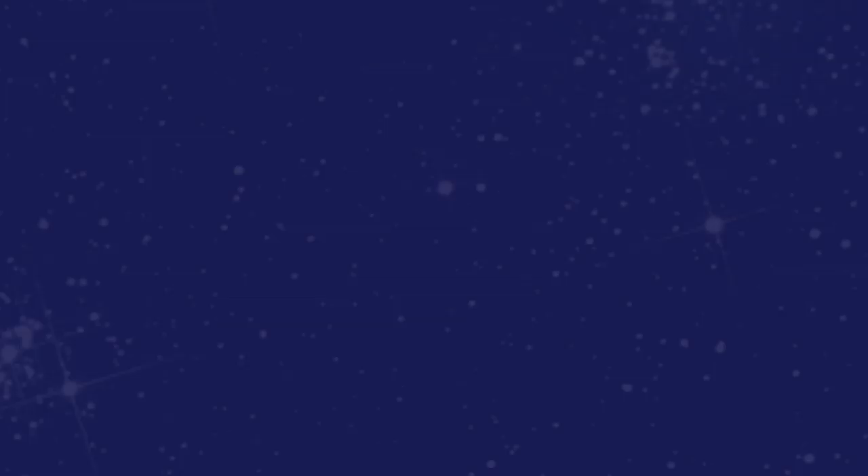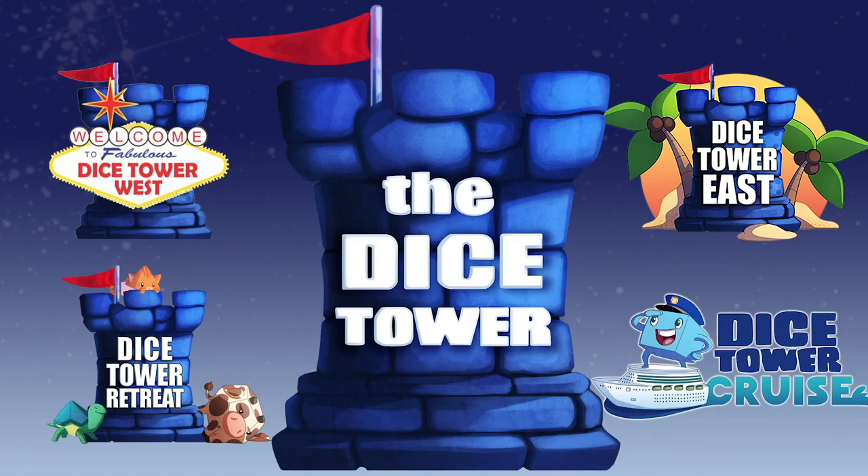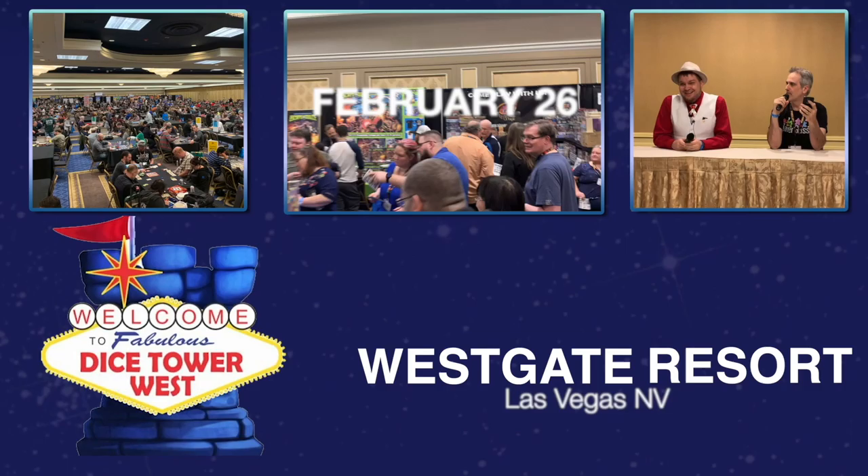Thanks so much for watching another Dice Tower video. If you enjoy our videos, subscribe to the channel for more fun, comprehensive board game coverage. Also consider joining us at one of our events: Dice Tower Retreat, a small intimate gathering where gaming is king; Dice Tower Cruise, the largest board game cruise; Dice Tower West in Las Vegas; or Dice Tower East in Orlando. Dice Tower Conventions — the friendliest gaming conventions on Earth. I'm Eric Sommerer, and you've been watching the Dice Tower.